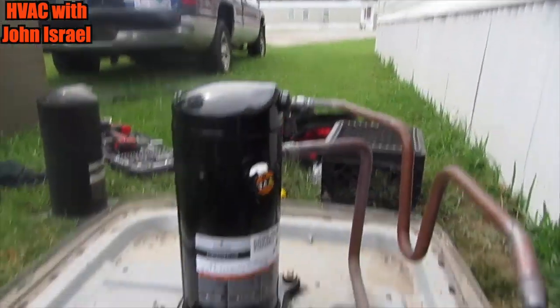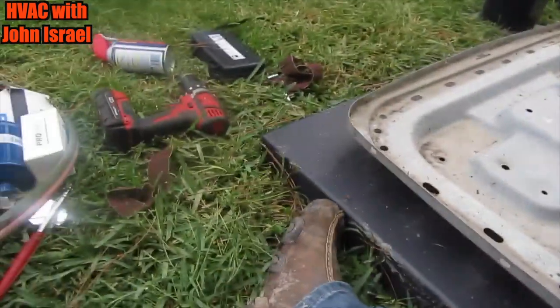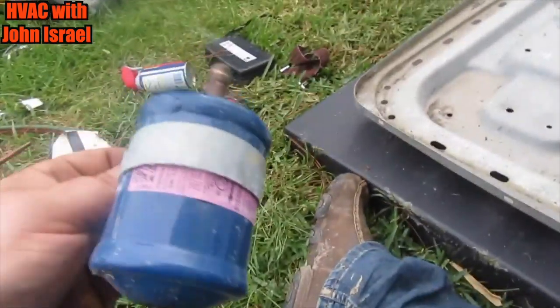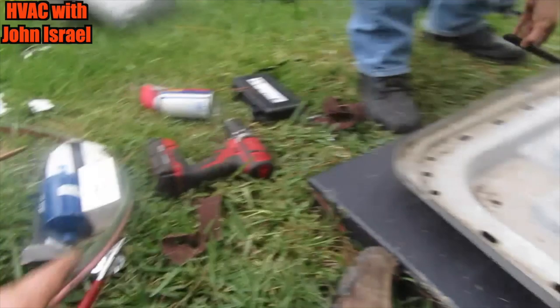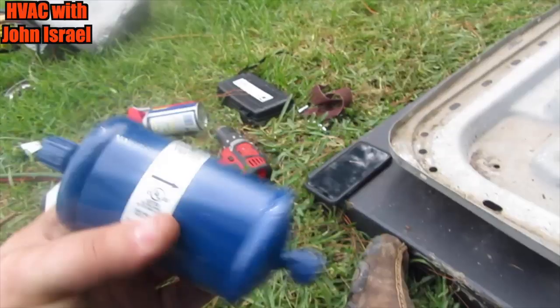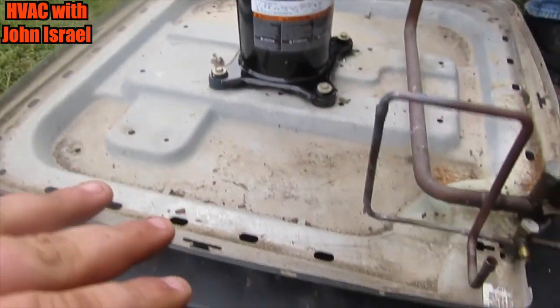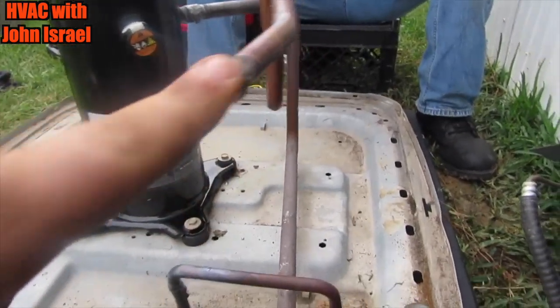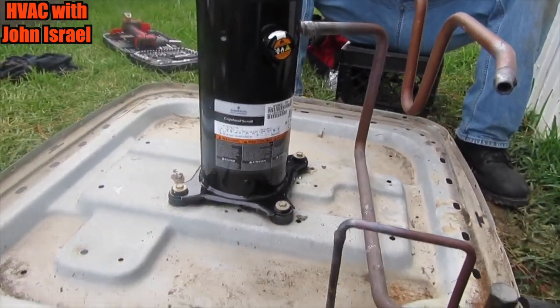The compressor is completely installed. We have the old dryer out, replaced with a piece of copper, and we have the new dryer sitting right here. We have not taken the caps off yet — we will not do that until we're ready. We're going to install that outside. Right now we're going to set the condenser coil back on top, weld the condenser coil here and here, then the dryer, and then we can start pressure testing and vacuum.